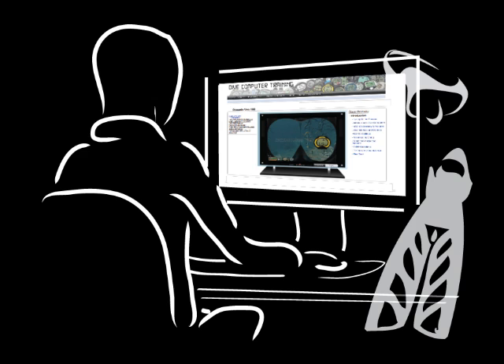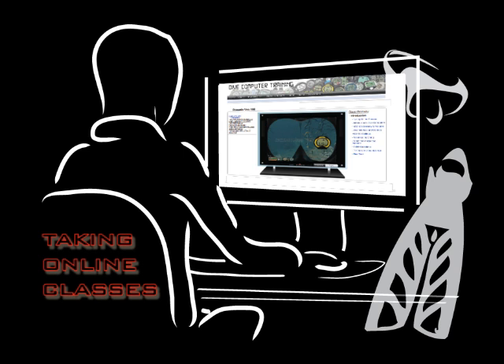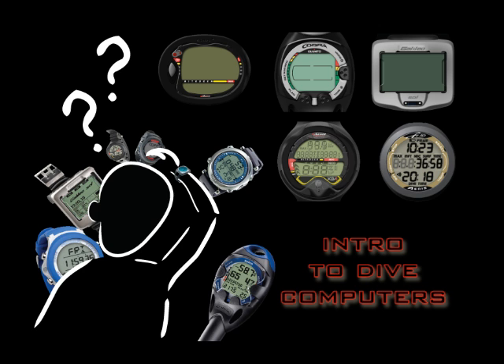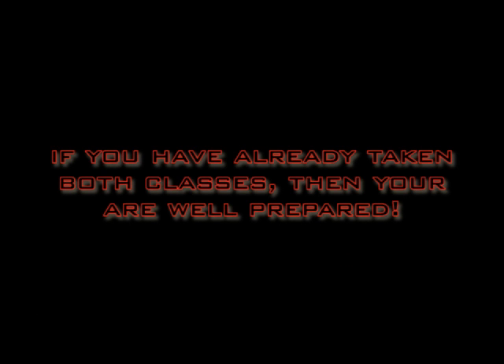Before you continue, we recommend you take the free class, Taking Online Classes. You will learn how our classes are organized. Also, we recommend you take the Introduction to Dive Computers class so you will better understand how dive computers operate. If you have already taken both classes, then you are well prepared.